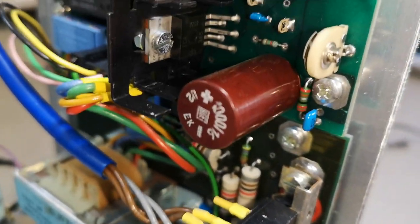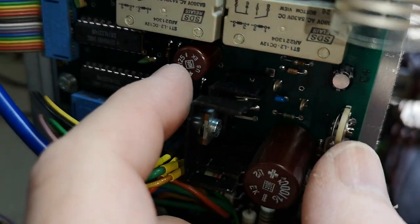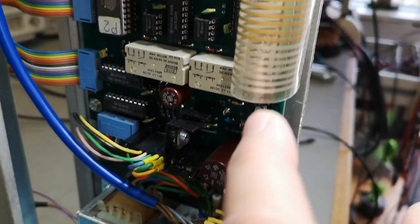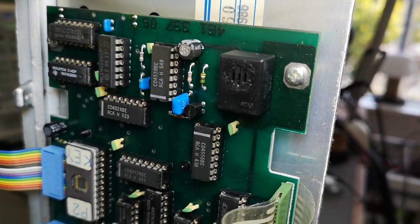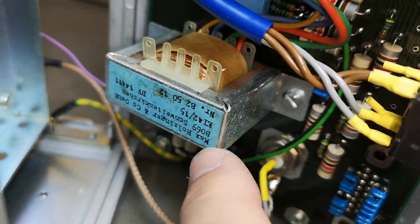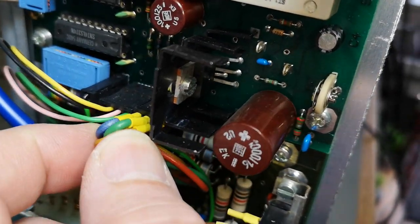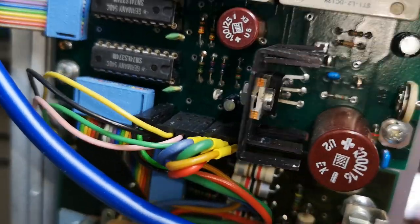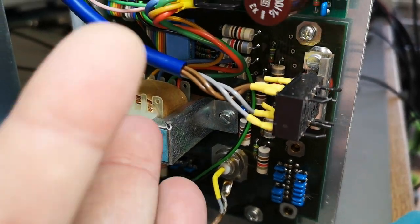This particular type of capacitor is well known to cause problems — and there's another one here. So if you need to repair something like this and there are funny errors, replace these two. Here's the beeper — click click click when a key is pressed. This looks like some sort of audio isolation transformer for the output. There are also separate wires with rectifier diodes and a small voltage regulator, so I think the input and output audio is actually balanced or isolated.